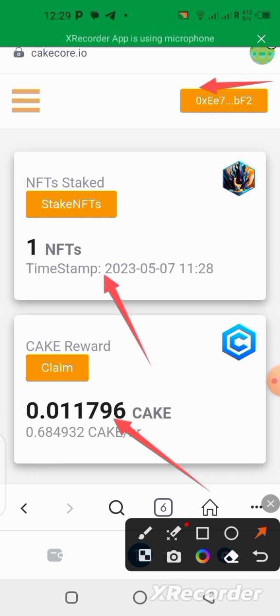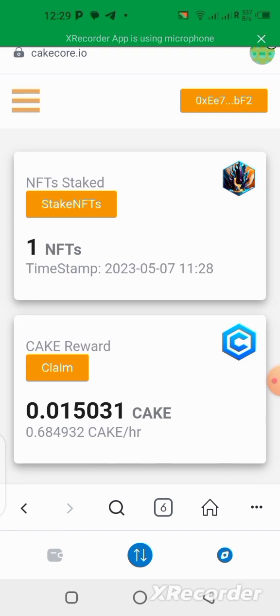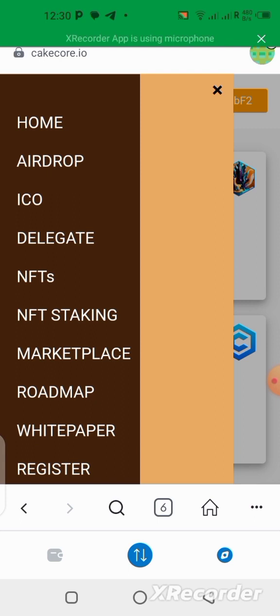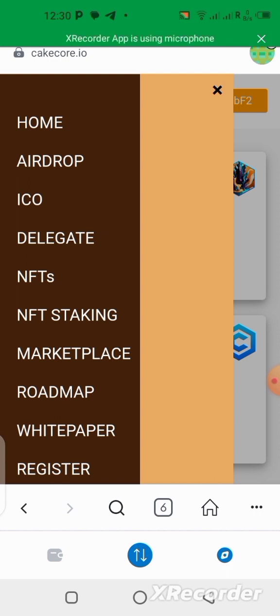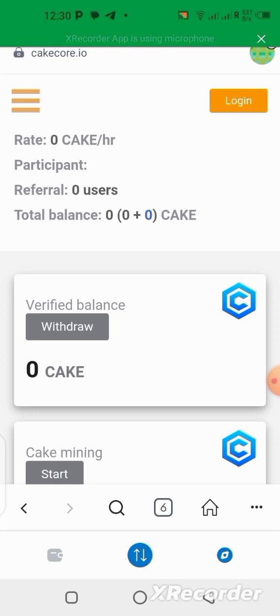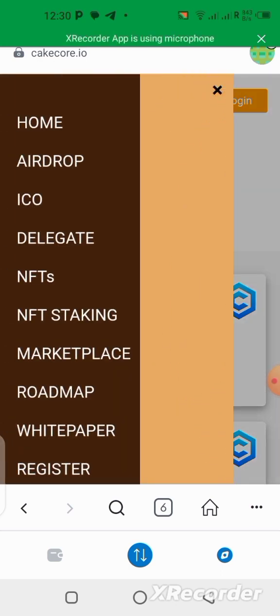You can see I have my staked NFT right here, and this is where I will be claiming my rewards. Make sure you keep mining your CAKE token — all you need to do is click here. We're actually mining with the app. You should have the application too; it's not an obligation to mine through your MetaMask wallet. Use the app to mine the airdrop. I am not mining with MetaMask — I'm using the CakeCore application.